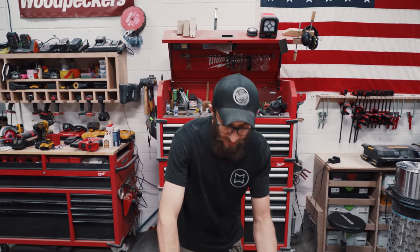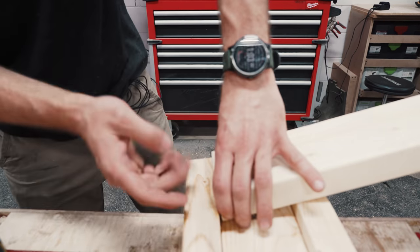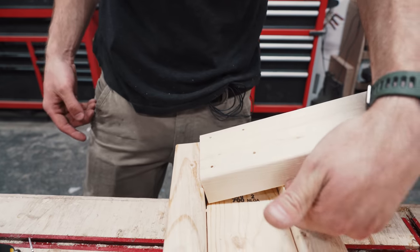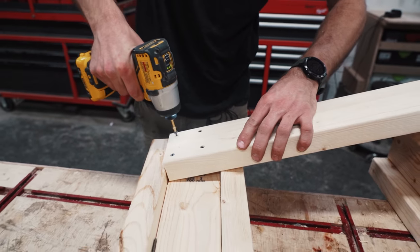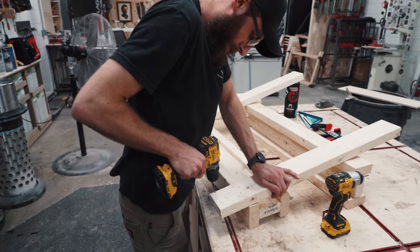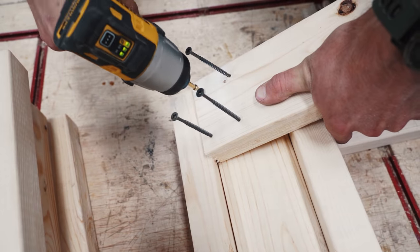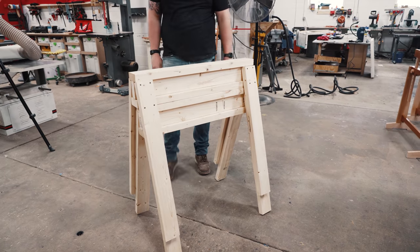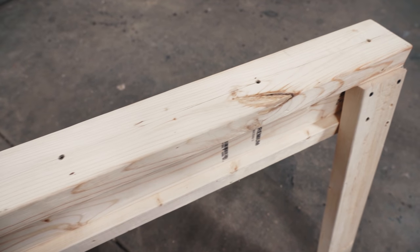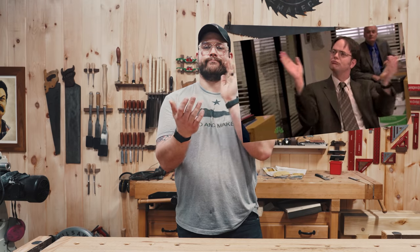The beauty of this design is that there's no angle to figure out. You just put it here, make sure you're flush and sitting against the I-beam, and the angle's already set for you. Great job — you crushed that.